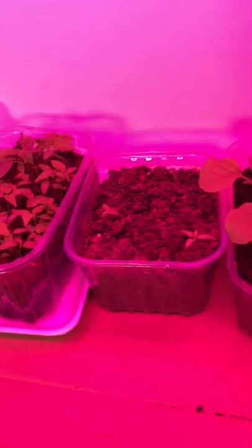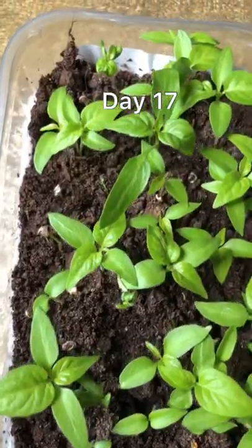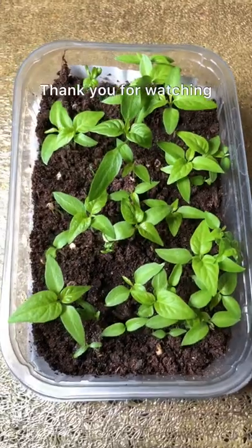You don't have to use grow lights — you can put them on a windowsill where there's sunlight coming through. Hopefully this was helpful!